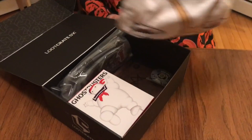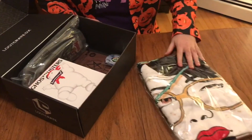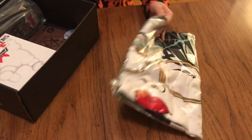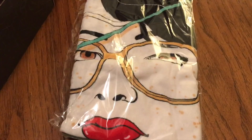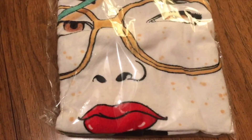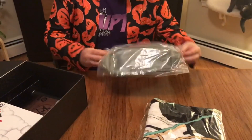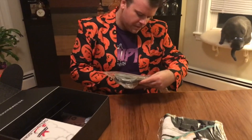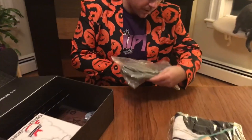It looks like a giant woman's face — it's a towel, I think. And then we've got some sort of... a woman who needs maybe to see a dermatologist. Possibly. There is a bag of some sort. It looks like it's Thor related. It says 'Whosoever holds this hammer, if he be worthy, shall possess the power of Thor.'